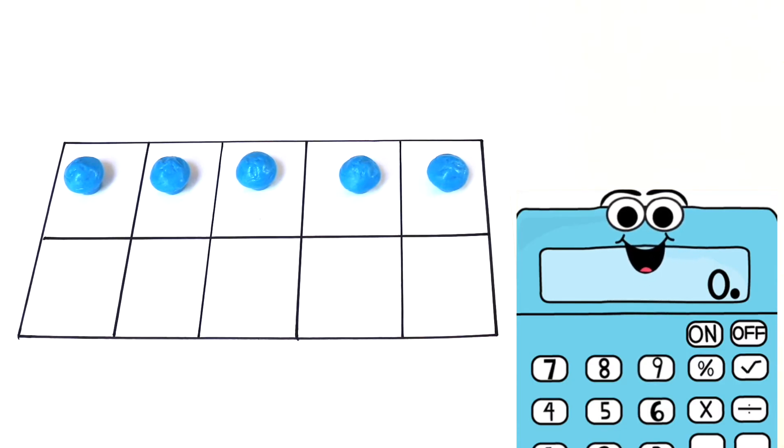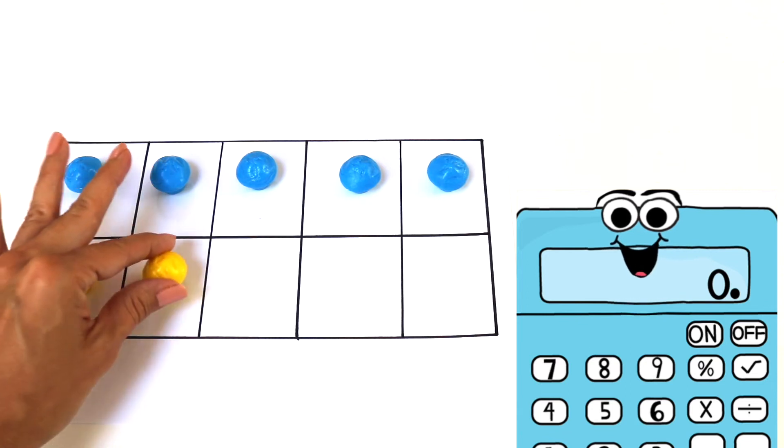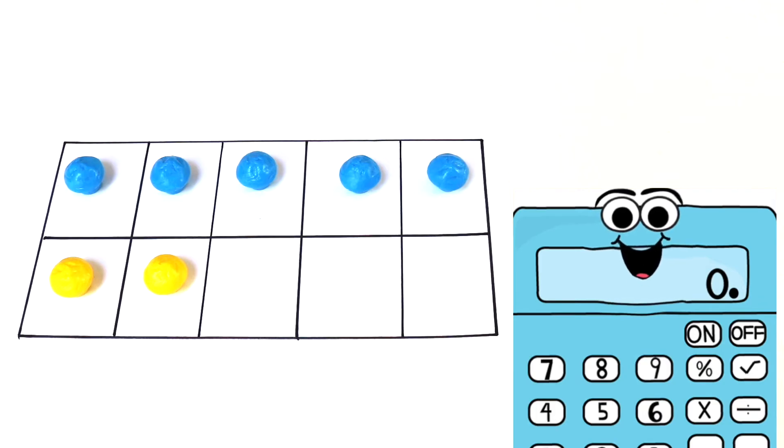So let's use my 10 frame to solve some addition problems. How many counters do I have here? Try not to count. That's right, 5. How did I know that so fast? Because I know there are 5 blocks on top. So now let's place 2 yellow counters. Now instead of starting from the beginning and counting all the blue and yellow counters, I know there are 5 blue counters already. Now I can just count on. What comes after 5? Right, 6 and 7. So 5 blue counters plus 2 yellow counters equals 7. 5 plus 2 equals 7.